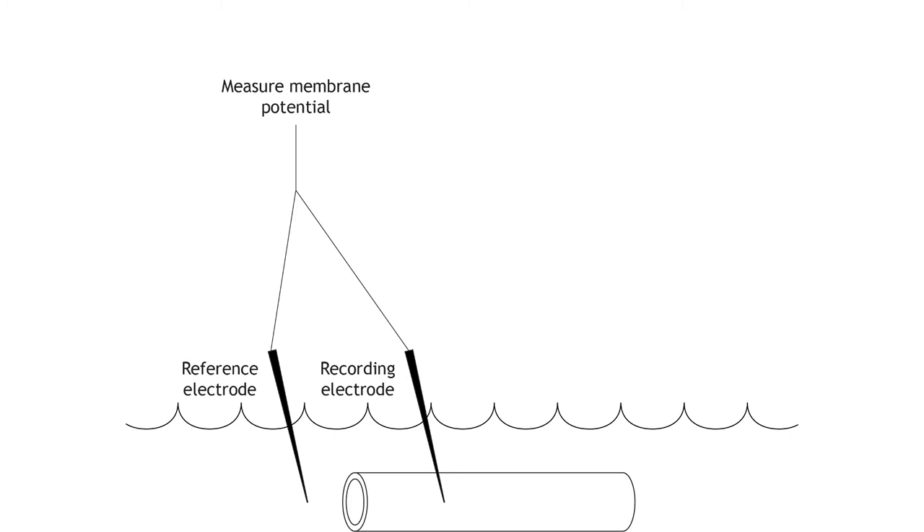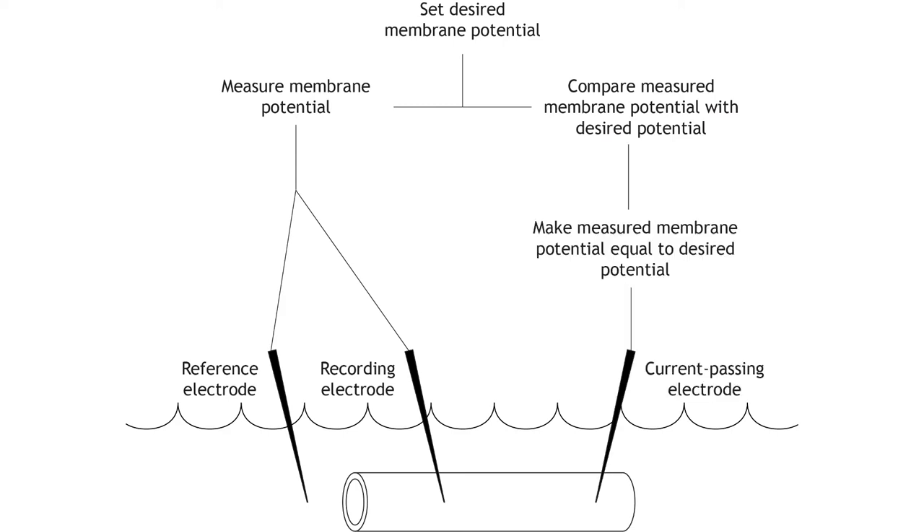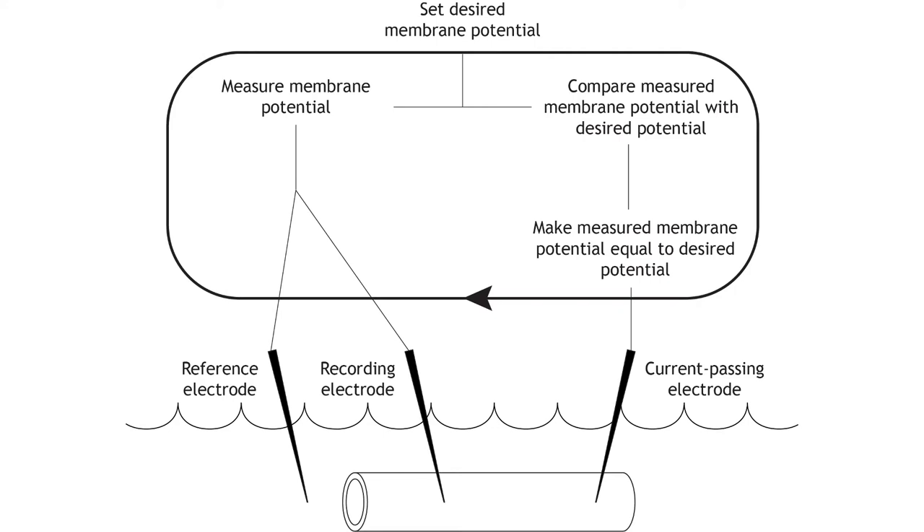The researchers running the experiment can set a desired membrane potential for the cell. The equipment then compares the desired membrane potential with the measured membrane potential from the electrodes. If these values differ, current is injected into the cell to change the measured membrane potential and make it equal to the desired potential. The equipment continues this cycle constantly, clamping the potential at one value.